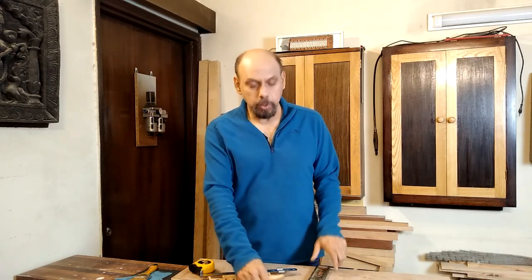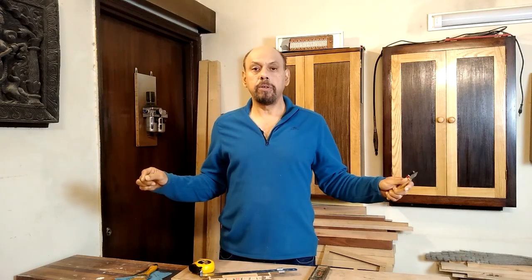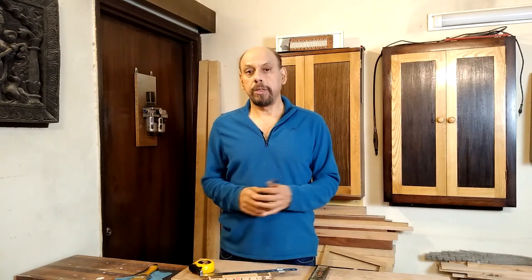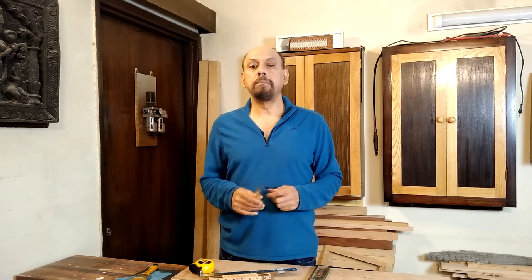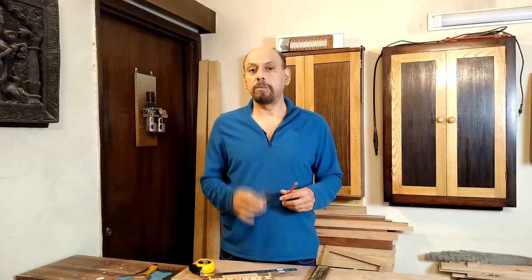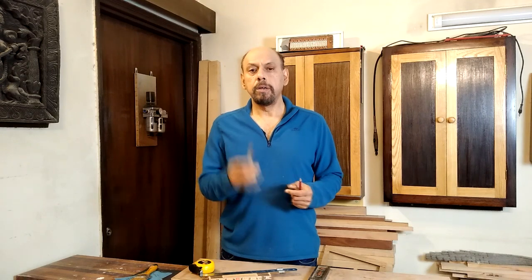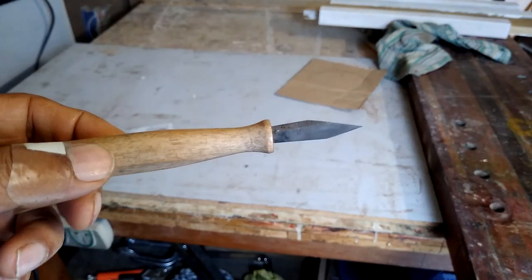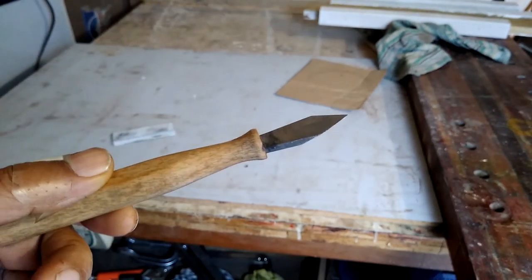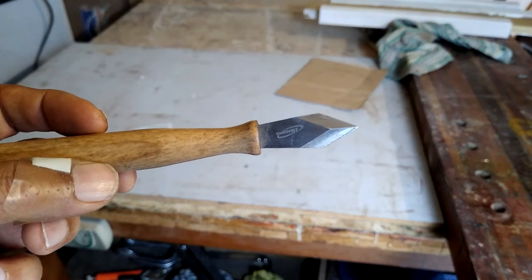Then we have marking tools. Once you've figured out the dimensions, you have to mark the wood before you cut it. The two main marking tools are the humble pencil and the marking knife. The marking knife is much more accurate — if you want really accurate cuts and joints, you need a good marking knife. The blade is shaped very differently from a regular knife and it's a great tool for precise marking.